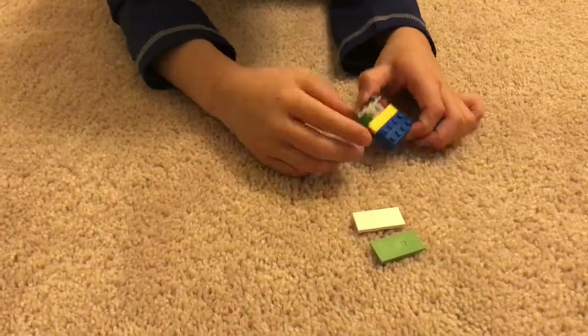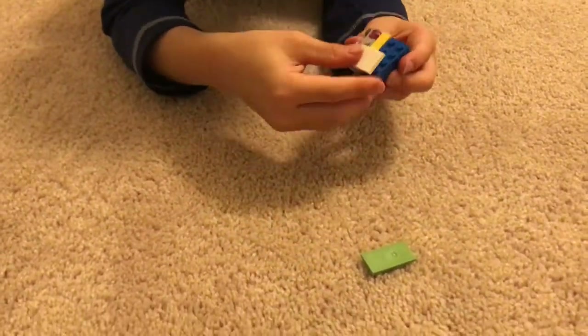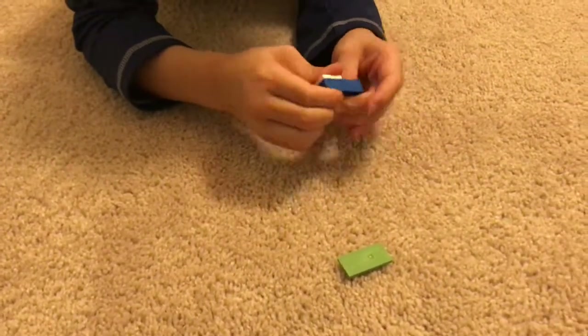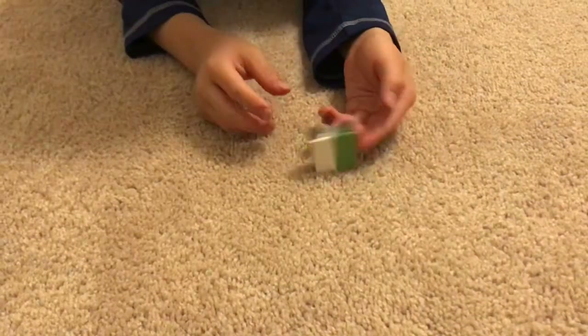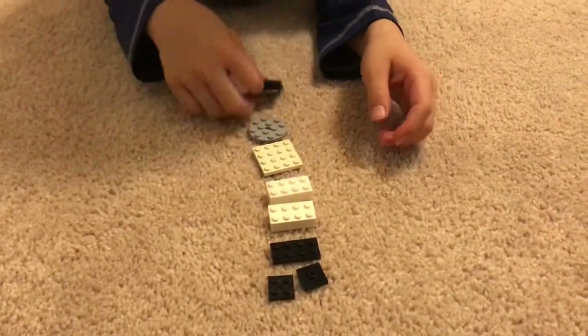Put these 2 bricks together like this, and take a 2x4 tile and put that right there. And another 2x4 tile — it doesn't matter what color. Then you're done with the head.